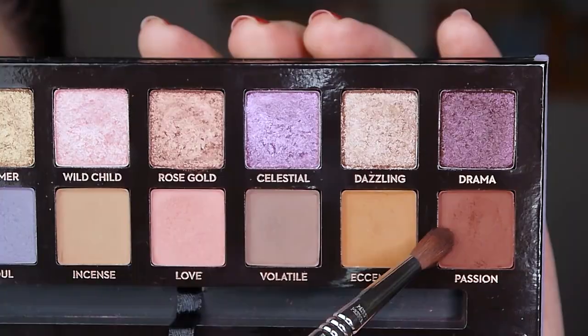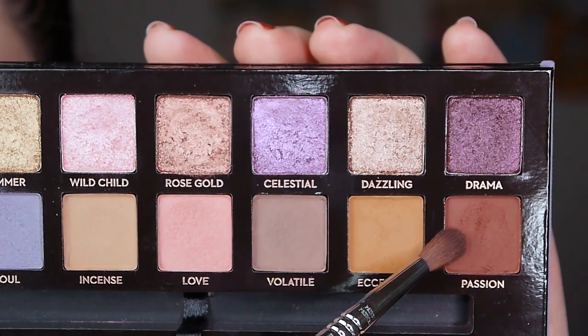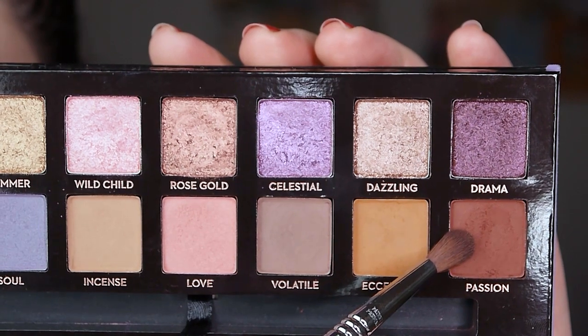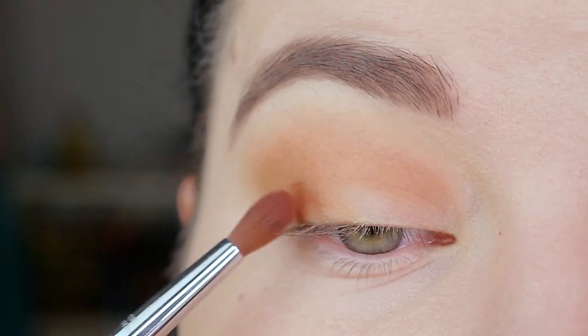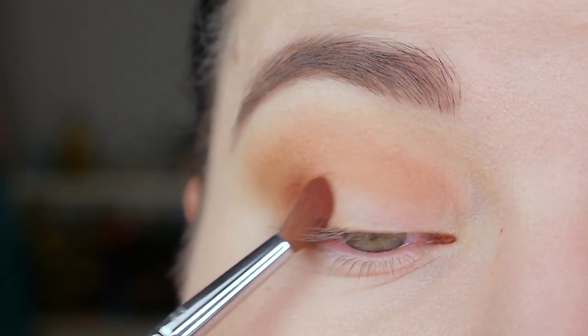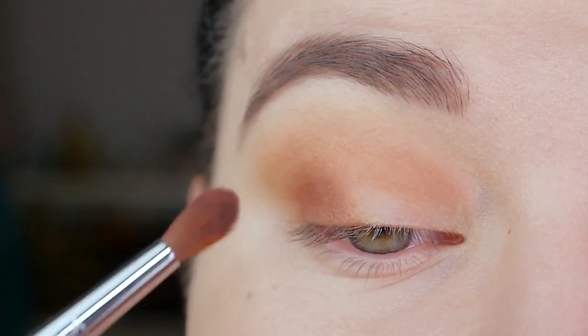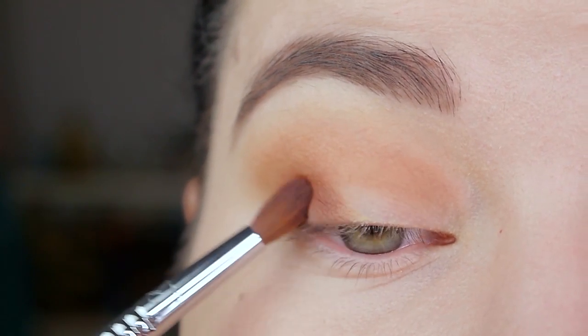Next I'm taking the color Passion — it's this beautiful dark burgundy shade — on my Sigma E42 brush and I'm applying it to my outer corner. For my eye shape I like to apply the colors on my outer corner in a diagonal way so that it creates more of a cat eye shape on my eyes.